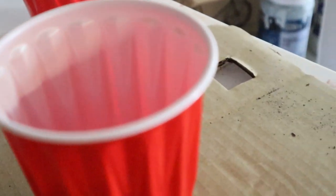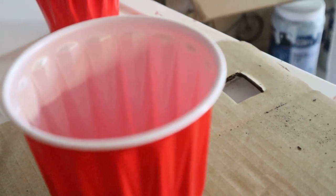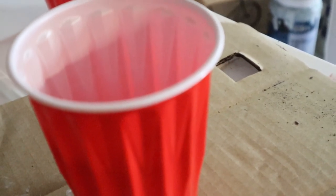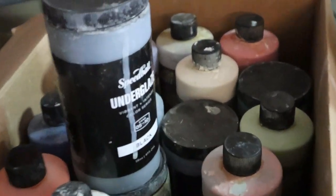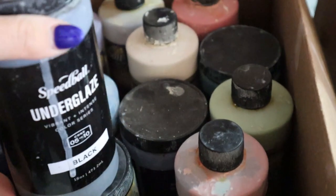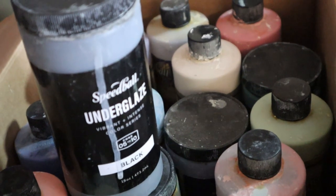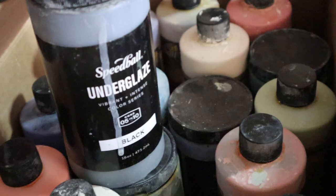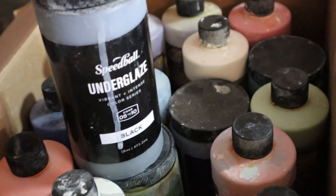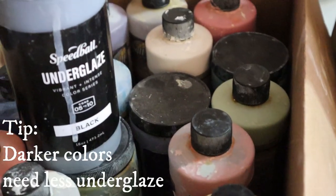Just enough soap to create bubbles. Then I'm going to put a little bit of underglaze in. I can't give you an exact measurement for underglazes. I do tend to use Speedball for this because you generally need a lot of color, a lot of underglaze. As far as giving an exact measurement, it's hard because it depends on the color.